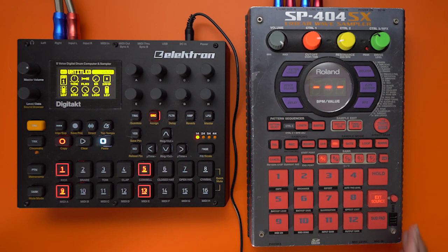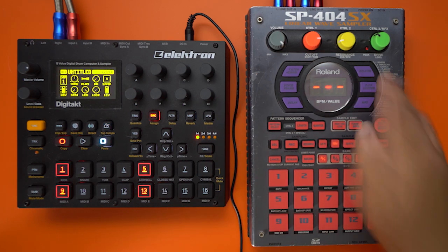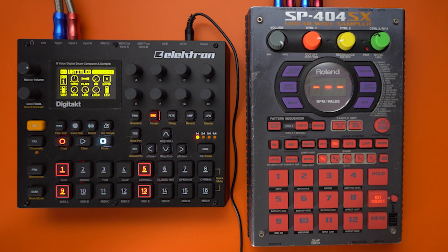Hey guys, Epic Fuzz here with a quick video using the Digitecht and the SP404SX. We're going to be making quick beats really fast using the loop function delay.